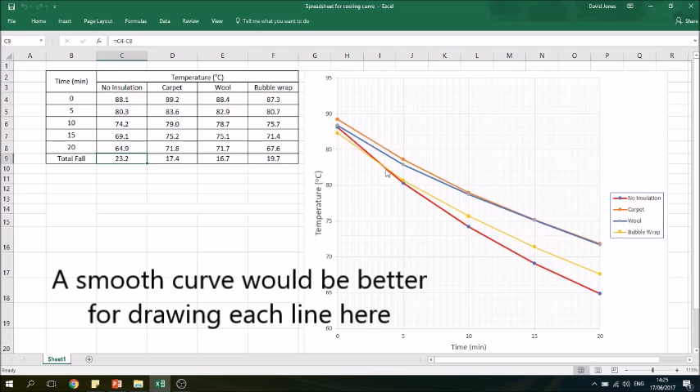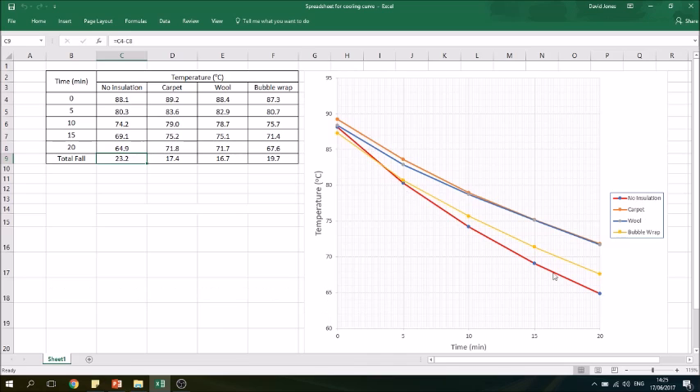On our graph this is the red line, and we can see that the can with no insulation has cooled down the most quickly, as we would expect. That allows us to compare the other insulators.